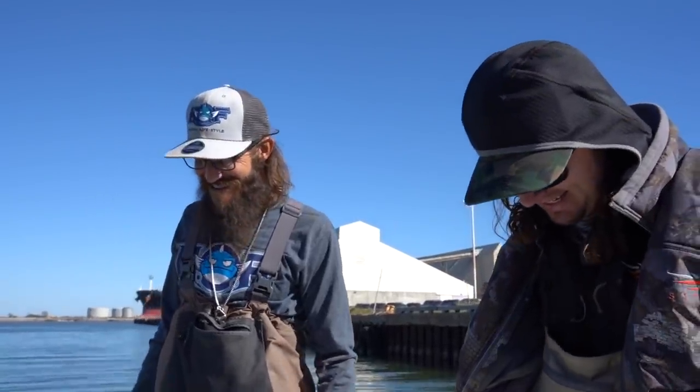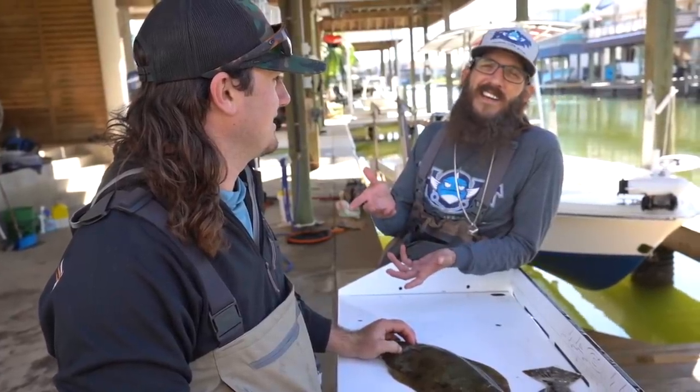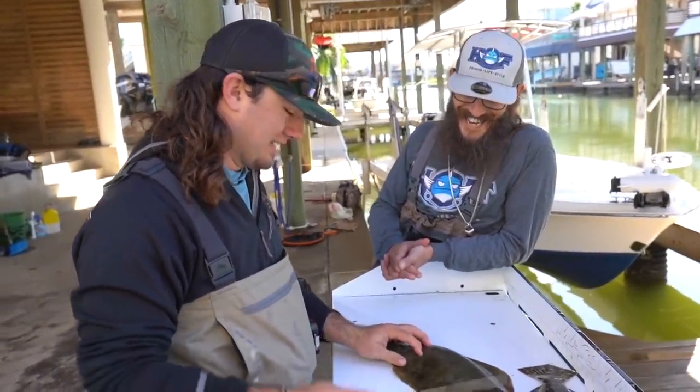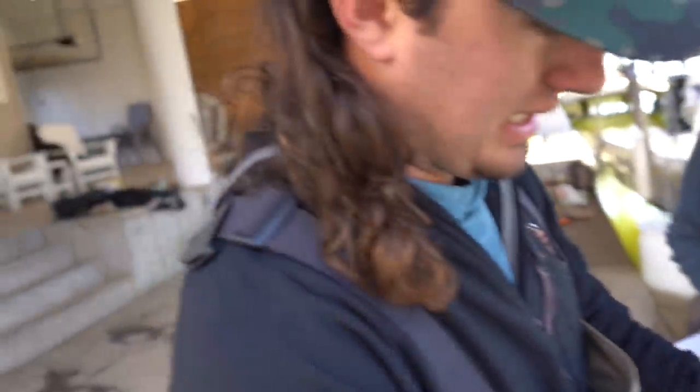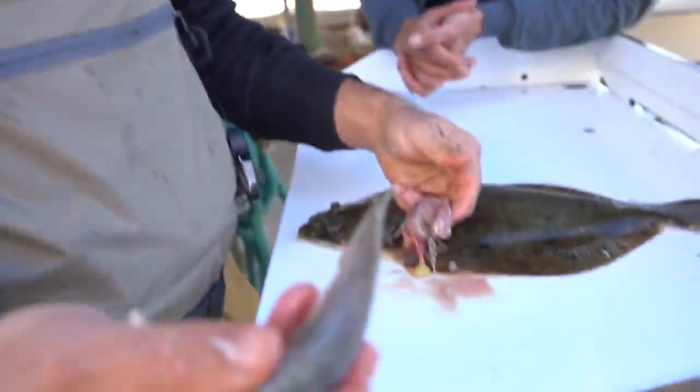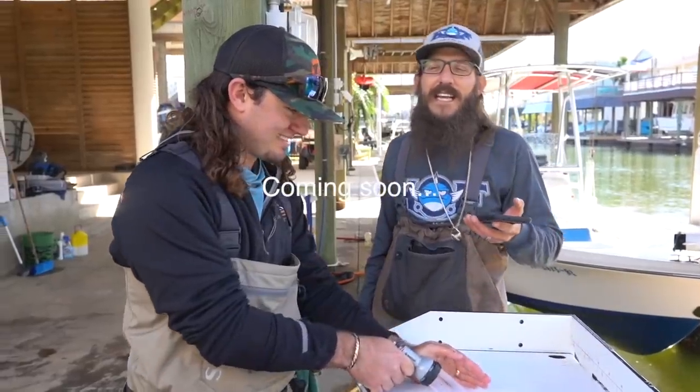We've got to clean these two fish and then make some tacos or a sandwich — what's your favorite? Stuff flounder — stuffed flounder with shrimp. We'll figure something out. We're headed to the house, about to clean some fish. I'm gonna do one, let him do one — I've never cleaned a fish so I'm learning from this guy. First we're gonna see what's in this one's belly. Oh, that's my mullet in there.